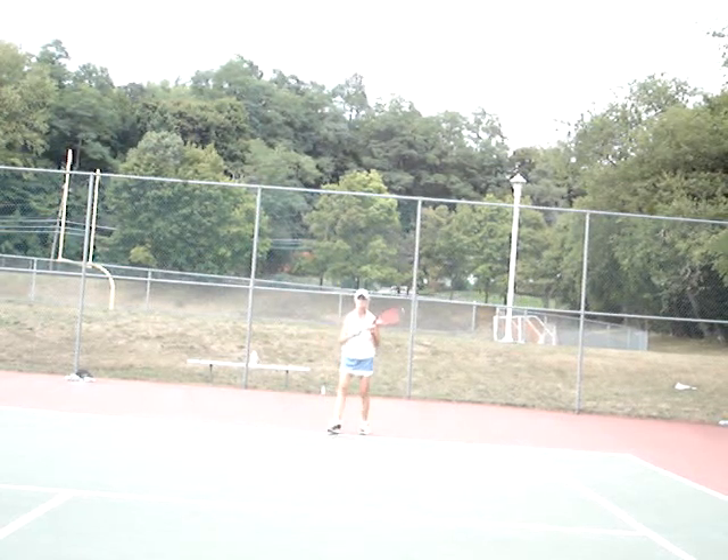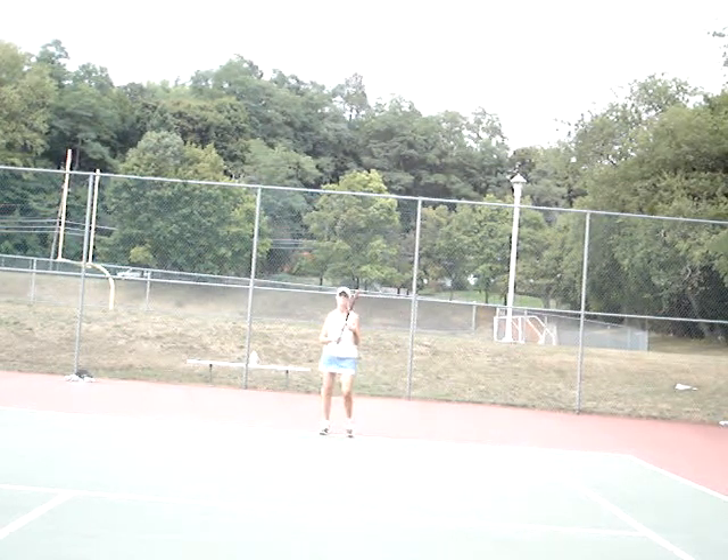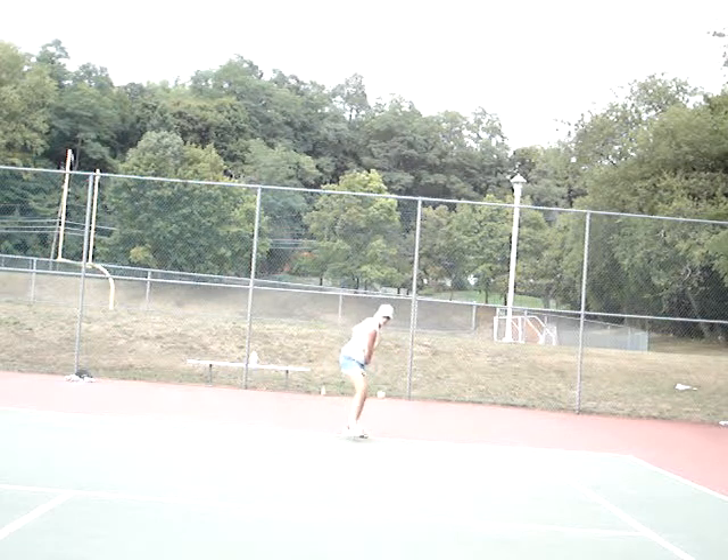We're going to do some more cross-court backhands here, Dale. On your toes and cross-court backhands, front foot forward.